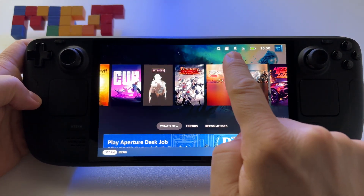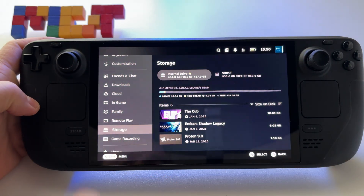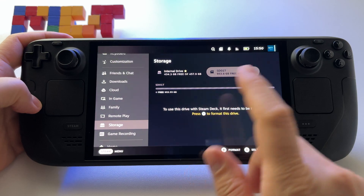On your device you will have an icon — click on it or go to Settings, then Storage, and here it is. We have the microSD card here.